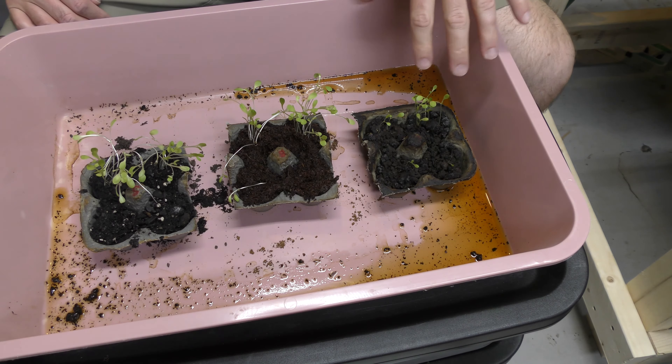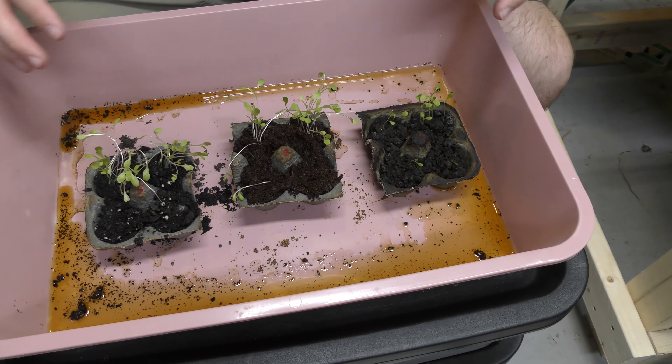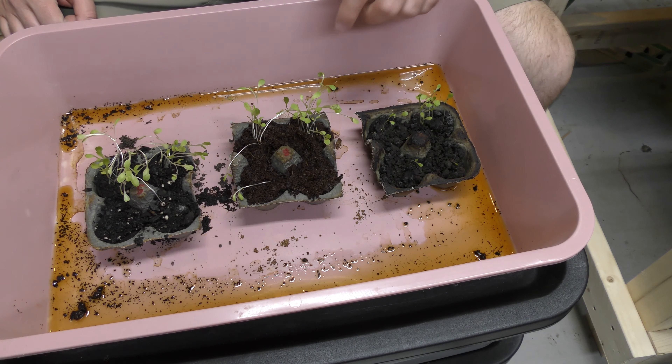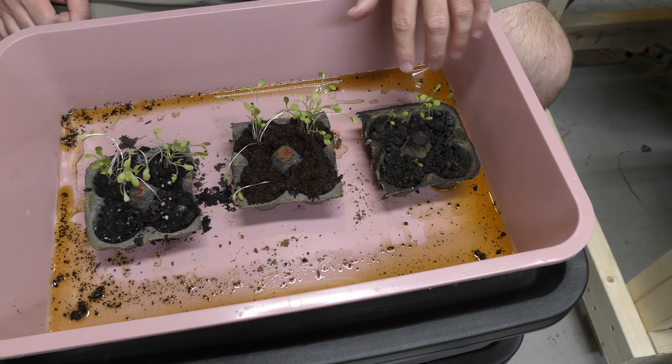It seemed to compress down right away. The water in here is extra water that ran through because I had them in here and would water them. This potting soil seems to hold moisture very well. The compost didn't quite hold it as well — it seemed to run out a little bit more quickly.